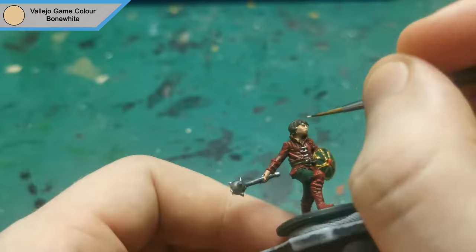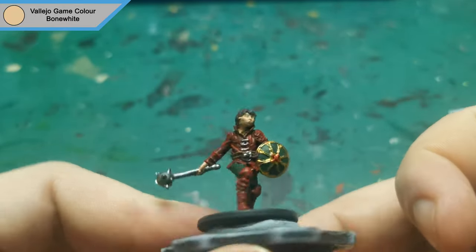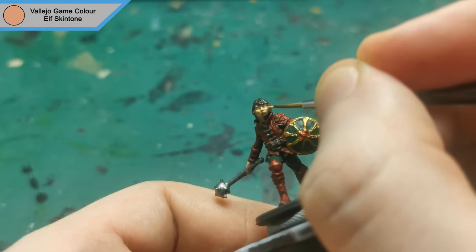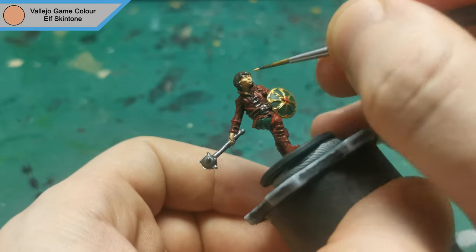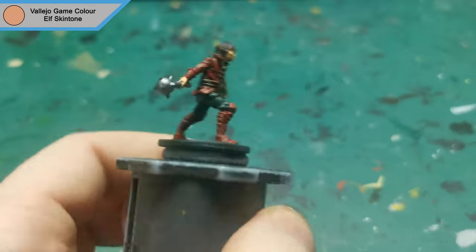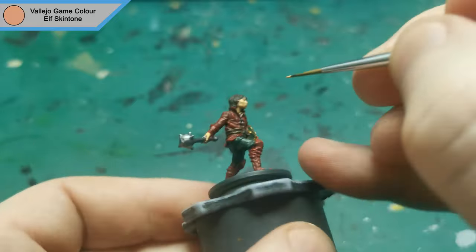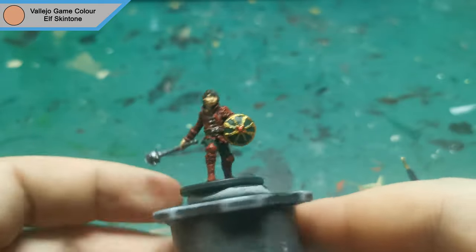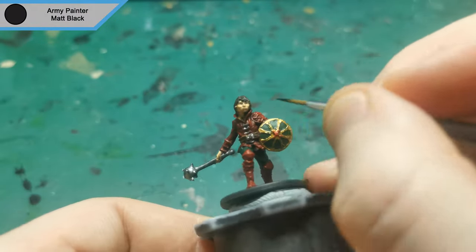Before doing the highlight on the skin I used Bone White to add in his eyes. Now that the eyes are dry I used Elf Skin Tone to highlight the skin and cover up some of the excess I used on the Bone White. The final colour before the washes is Matte Black for his eyes and the base.